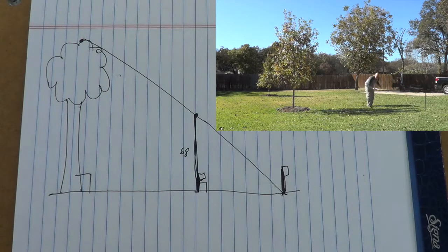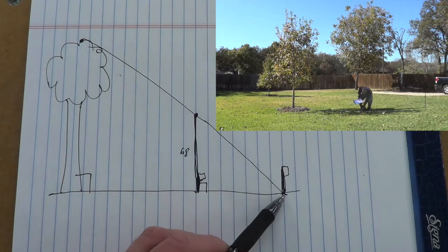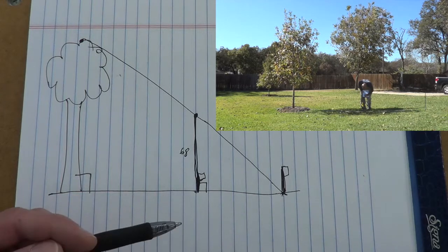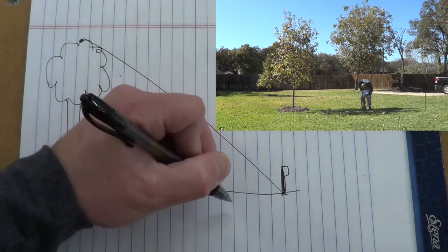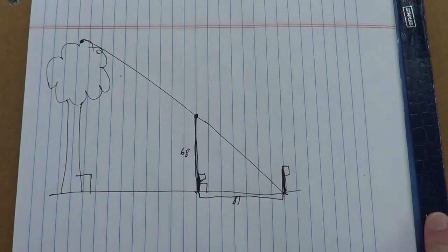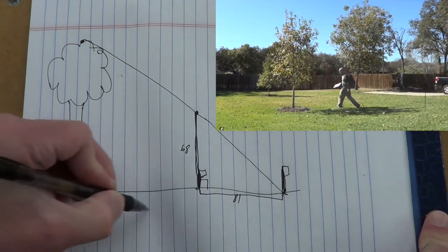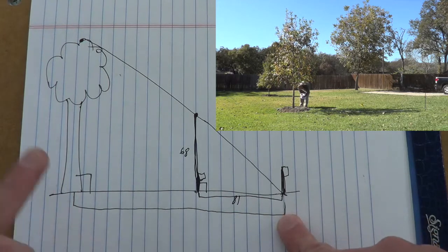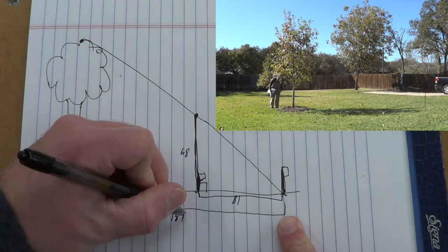The measurements I came up with: from the first stake at the tip of the tree shadow all the way to me, that distance was 6 feet 9 inches — so 72 inches plus 9 inches gives us 81 inches. Then measuring from that stake all the way across to the tree, that measurement was 15 feet 7 inches, which translates to 187 inches.